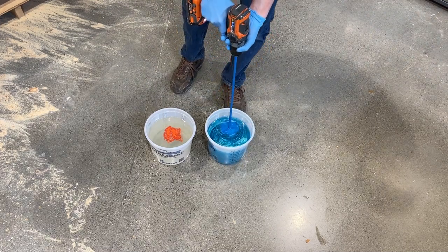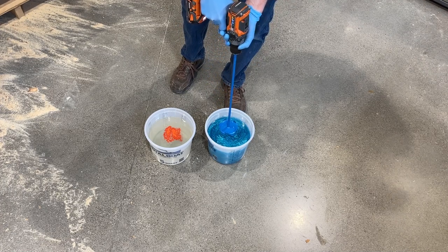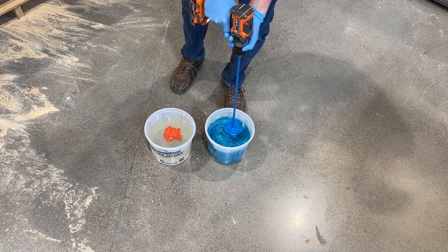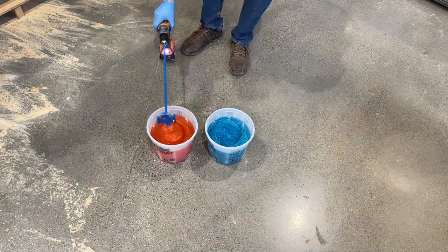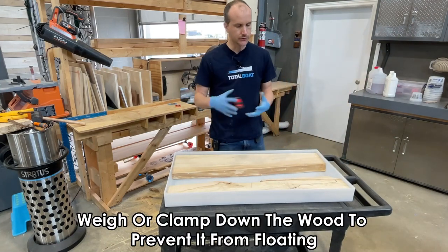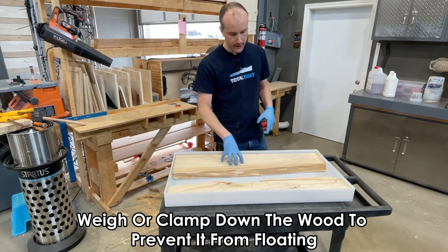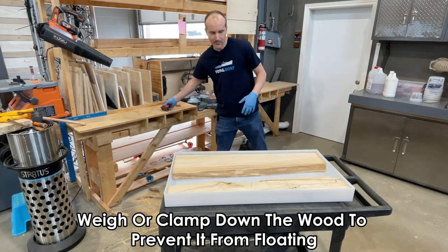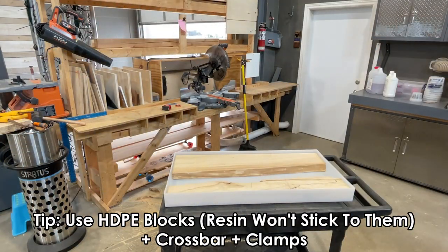We could wipe off the mixer, but I'm just going to use it in the other bucket — the residual pigmented resin will be so insignificant you won't be able to tell. Before we pour the epoxy resin, I want to weigh the wood down. I used hand weights before, but with this bigger material and the larger amount of resin going underneath, I'm going to clamp it down using HDPE blocks, a bar, and clamps.